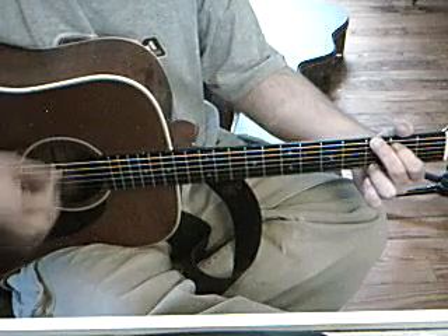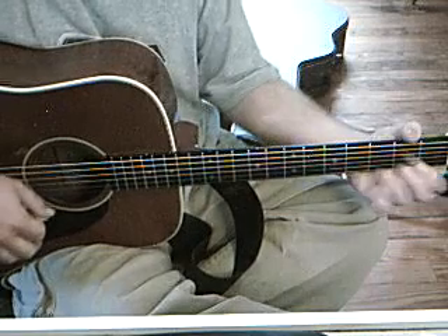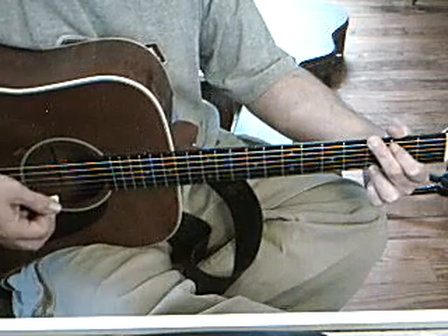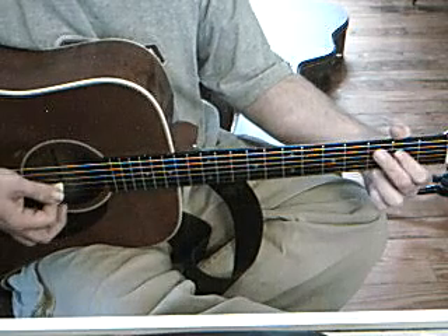So again, that's down, down, up, up, up, down. That's one measure every chord.